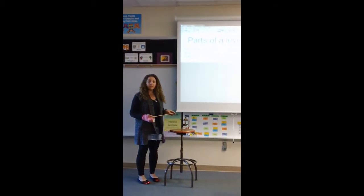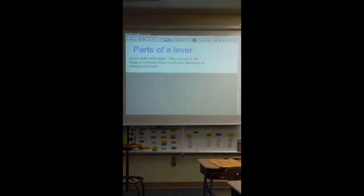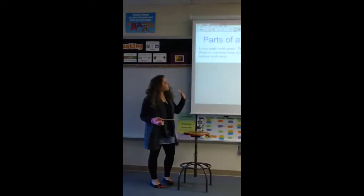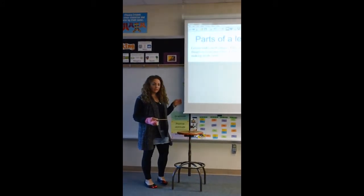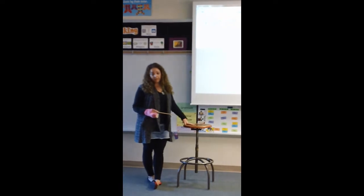Hi. Today we're going to talk about first class levers. Levers are a simple machine that are designed to make work easier. So anytime that you have a lever, if it gives you an advantage, it makes work easier. I'm going to model today how to build a first class lever.